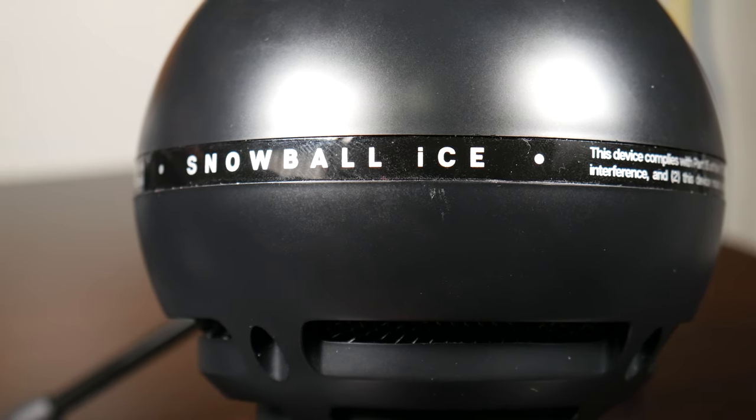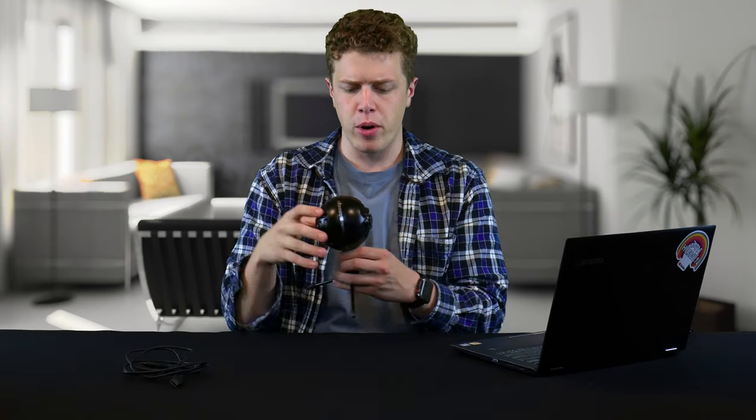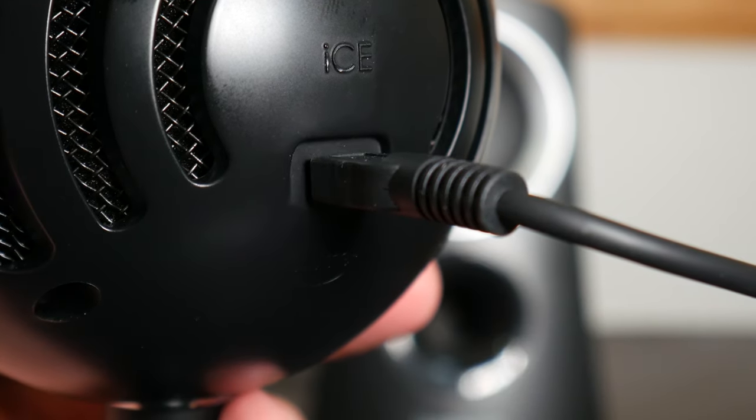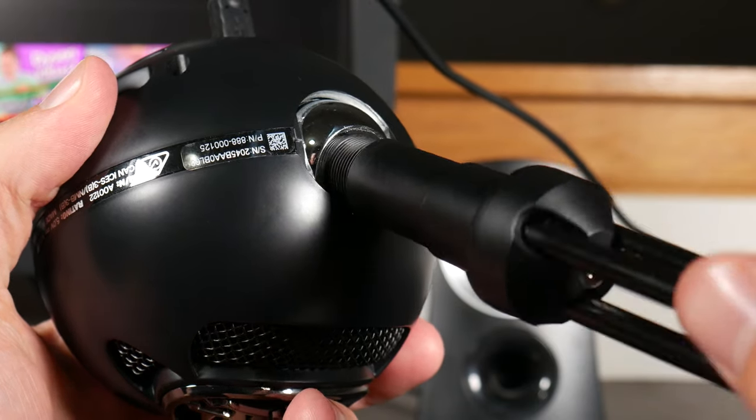The Blue Snowball Ice has a plastic exterior which is sleek. This is the Blue Snowball Black Ice, hence its black color — it also comes in white. Under that plastic is a mesh material that protects the actual condenser microphone. There are no physical buttons on the outside; the only indicator that it's on is the red light on top. On the back is the micro USB connection, and on the bottom is a 5/8-inch screw connector for the stand. If you're using a camera stand you'll need an adapter down to 3/8-inch.